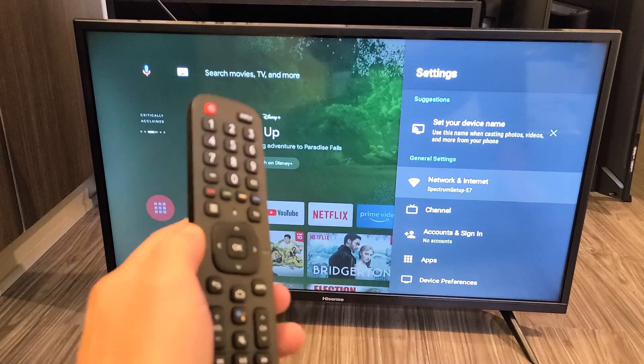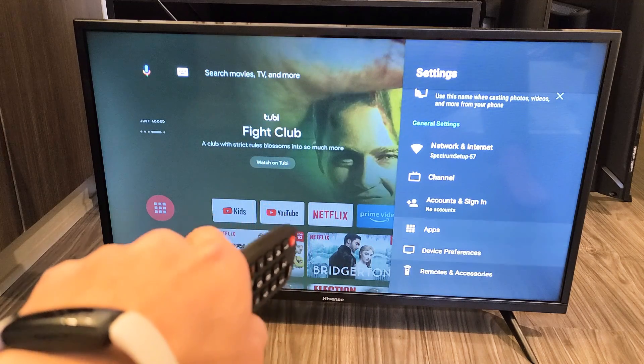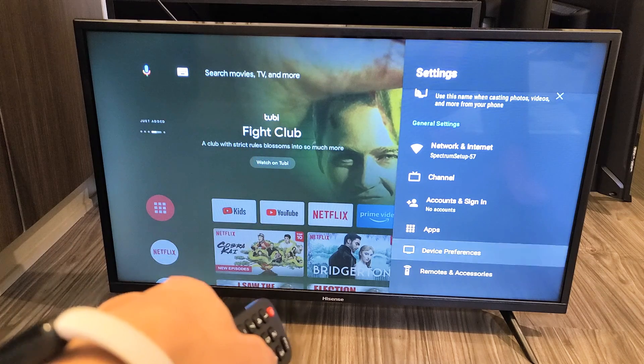From here, go down to Device Preferences — scroll down, down, down, down to Device Preferences. Go ahead and click OK on your remote.